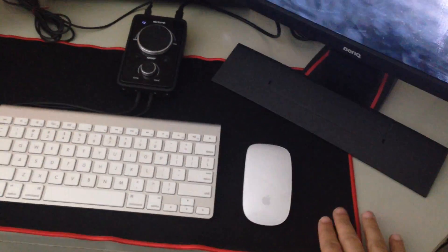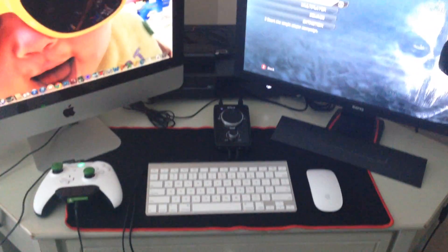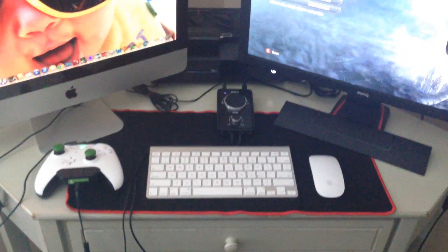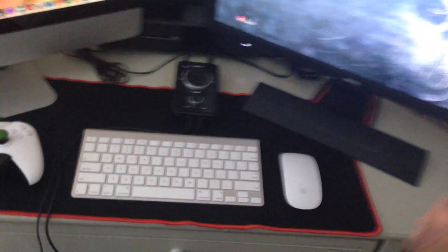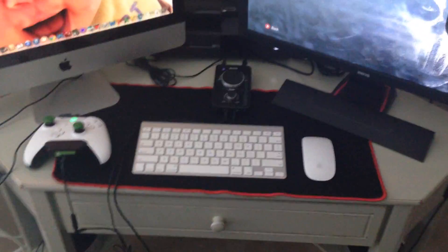Jump down here — as you guys can see, this piece here I bought on eBay. They listed it as an extra large gaming mouse pad. It's really cool, really nice. The texture is really good and it helps out for the mouse.